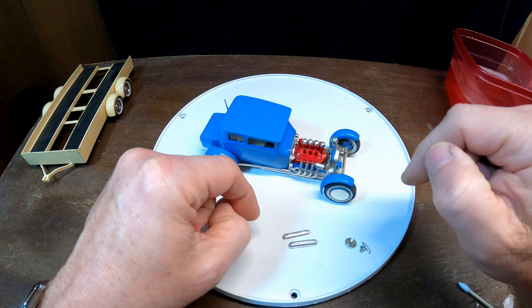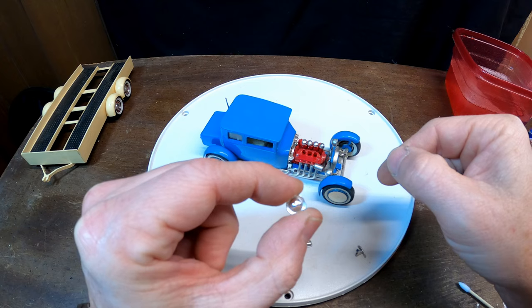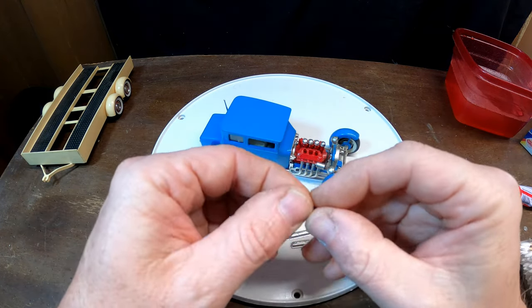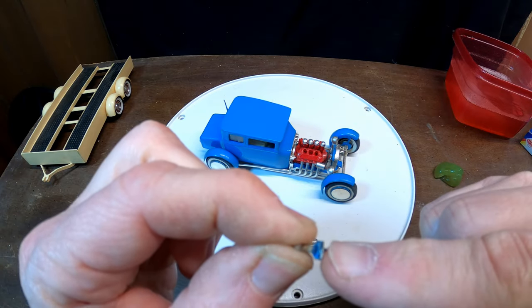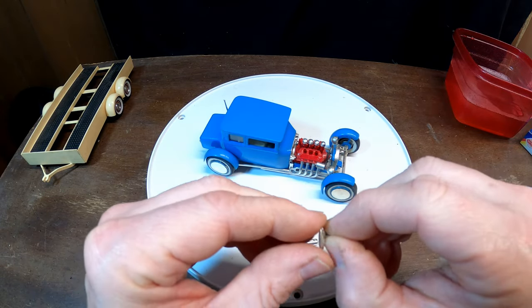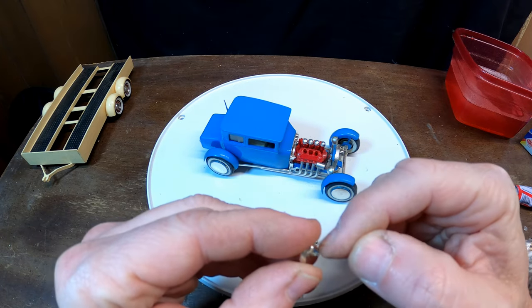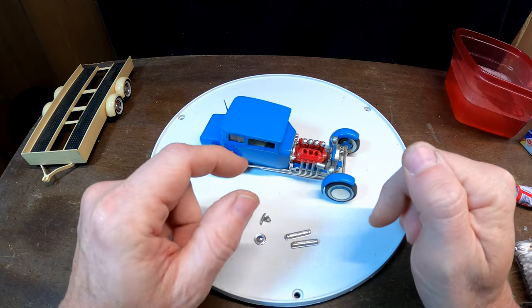I dug around in the parts bin and found a matching valve cover, found another wheel cover for the trailer, and for the back of the car I believe this is the original piece because it's got a speck of blue paint on it. It took a while to find — I have several others like it, but they weren't the exact same style with the little lip on them.